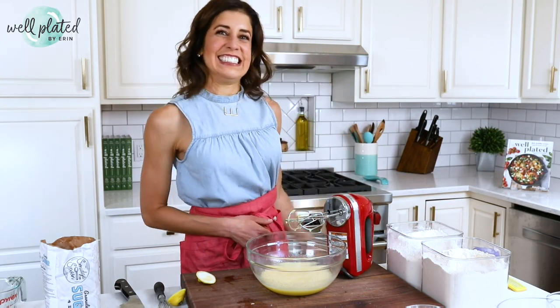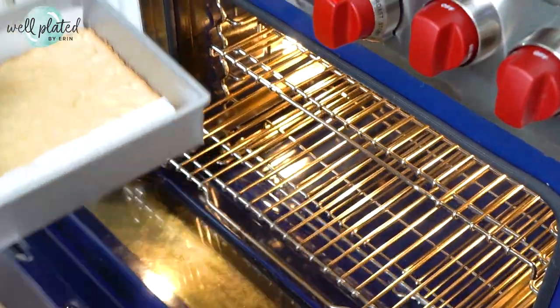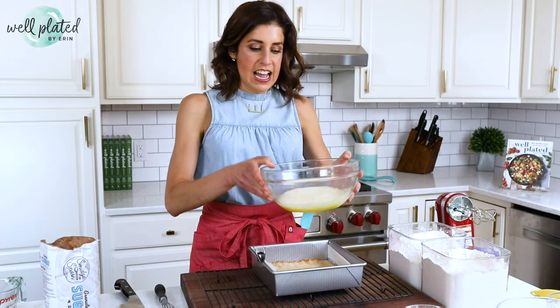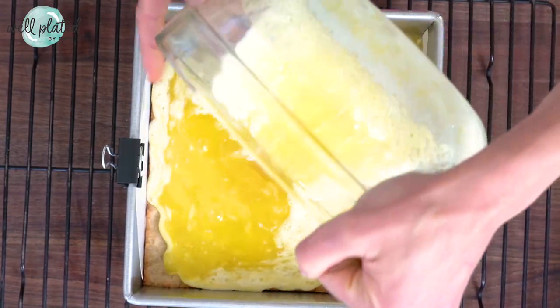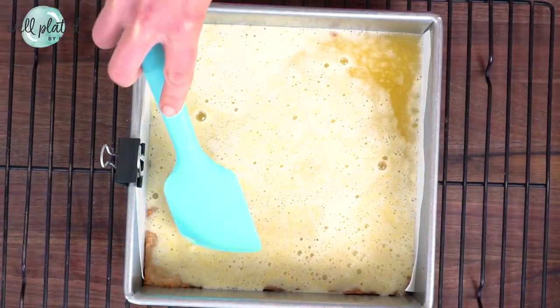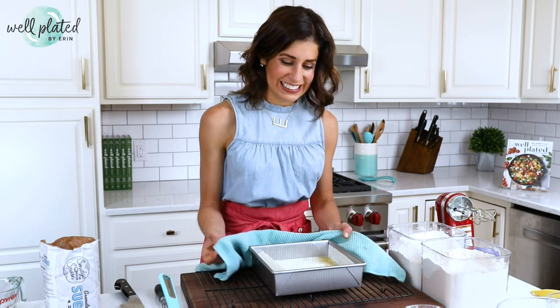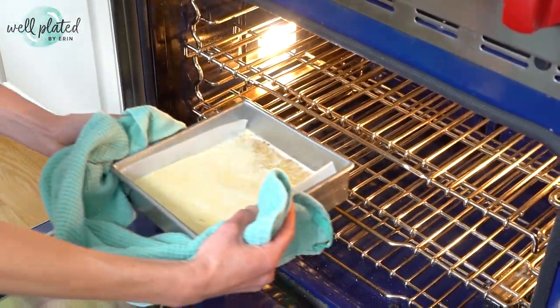Let's check on our crust — perfect. As soon as it's barely light golden, you are ready to add the filling. If the parchment paper flops over on the side, just use that trusty binder clip again and pour in your filling. You don't even need to wait for the crust to cool first — that is how quick and easy this lemon dessert is. Make sure you get every morsel, then it goes back into the oven at 350 degrees for about 20 to 30 minutes until the top is crackly and the inside is creamy and set.